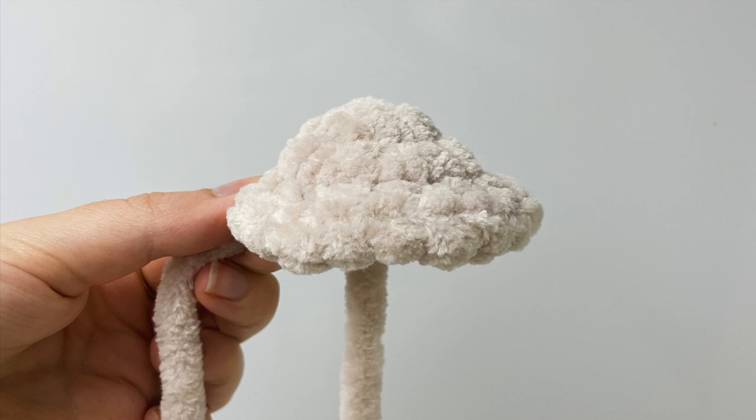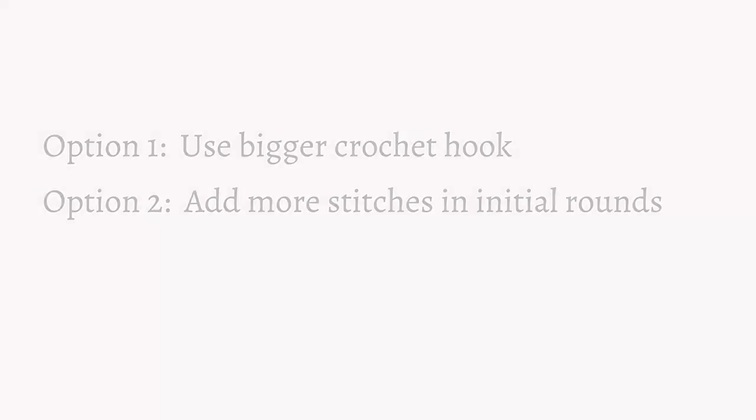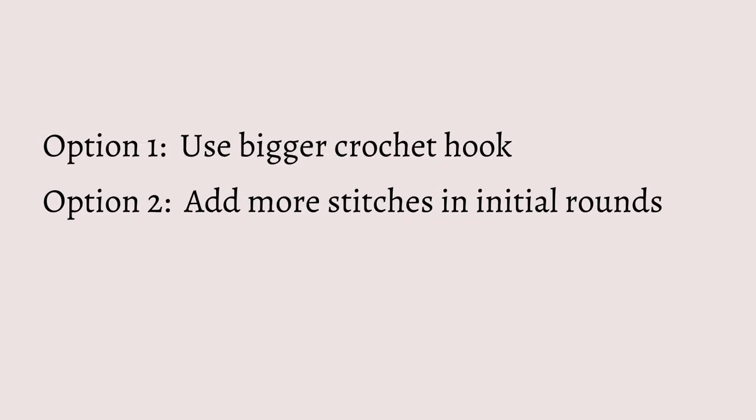Hey everyone, it's Robin from Rose and Lily. There's a question that comes up on crochet forums quite a bit, and that is how to resolve the cone shape that occurs when using very thick or jumbo yarn. I've covered this briefly in one of my previous videos, but I thought it would be useful to go into detail on how to fix it. I'll be going through the two options I use: option one being to use a larger crochet hook, and option two being to add more stitches in the initial rounds.